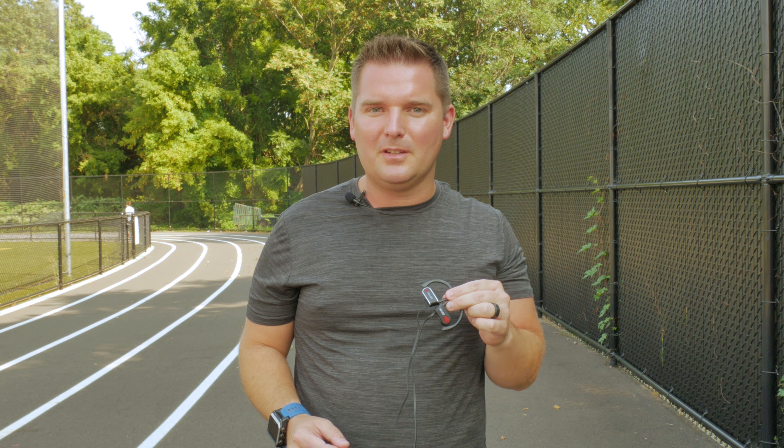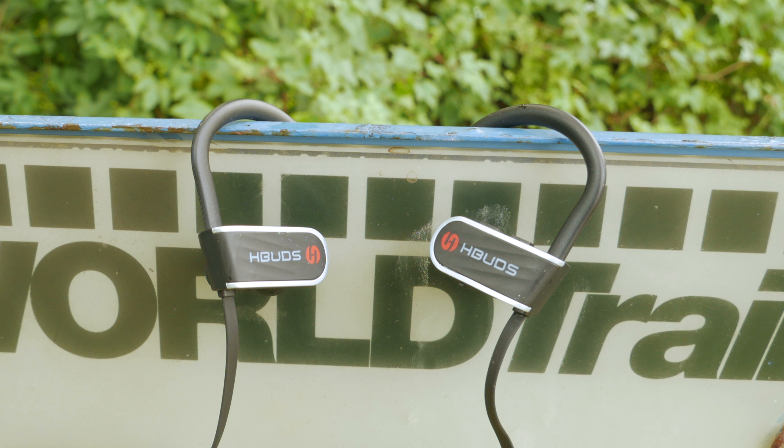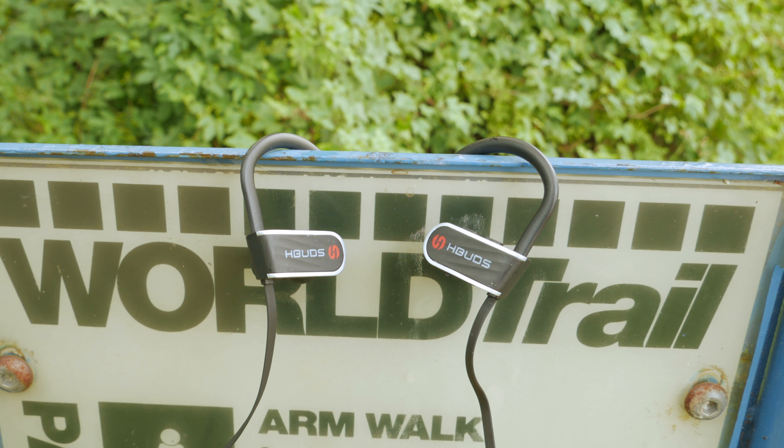There are a couple reasons why you might consider the Sensos. First, they have a ton of reviews and are considered generally reliable. Second are the accessories — they've done a great job with this. It includes a two-port car charger, a micro-USB slash Lightning cable which is really cool, and it comes with a hard case, which I prefer to the soft case on the HBuds. However, in my book, sound quality trumps it — so I'll leave it up to you.